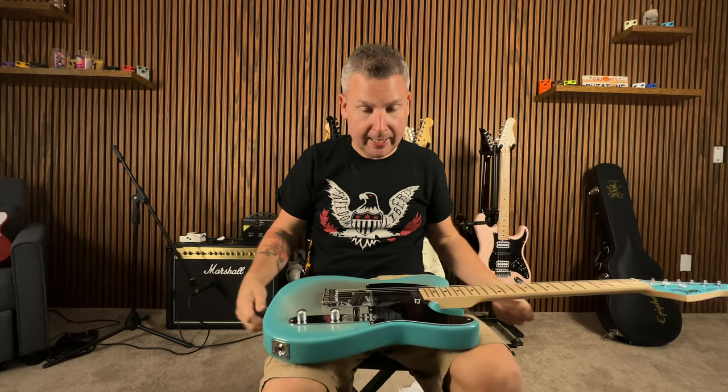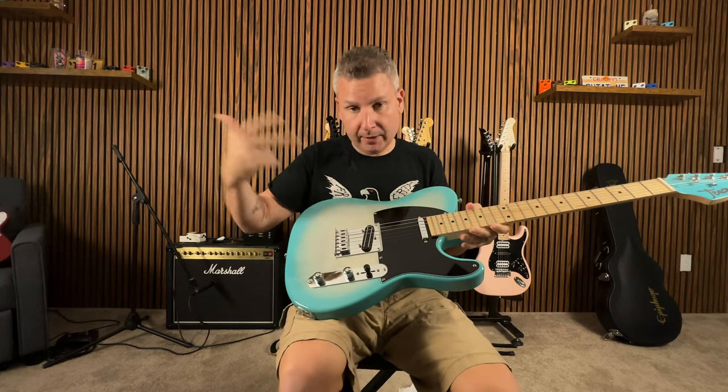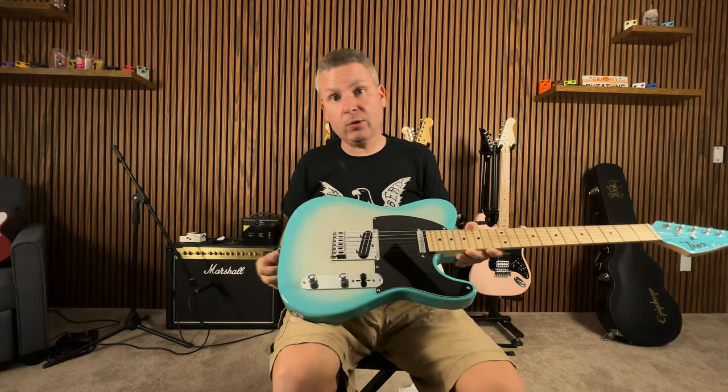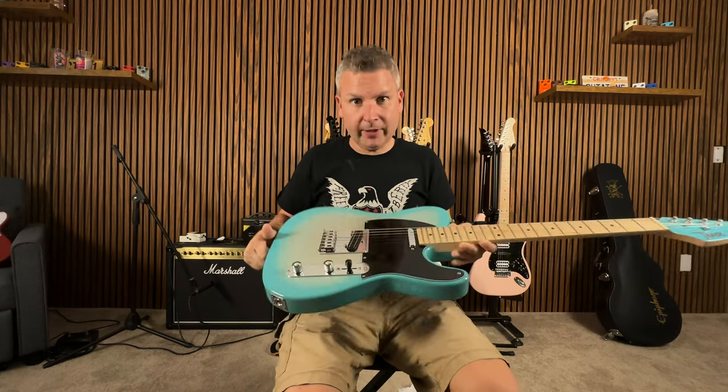What's happening good people? If you haven't checked out our long form video of blacking out this Telecaster guitar, you're probably just here for us to swap out the bridge — that's fine. But if you want to check out all that other stuff, there are individual videos on it all, or you can check out the long form video.